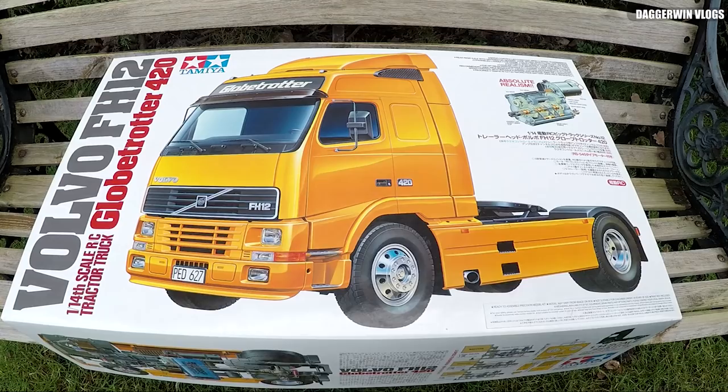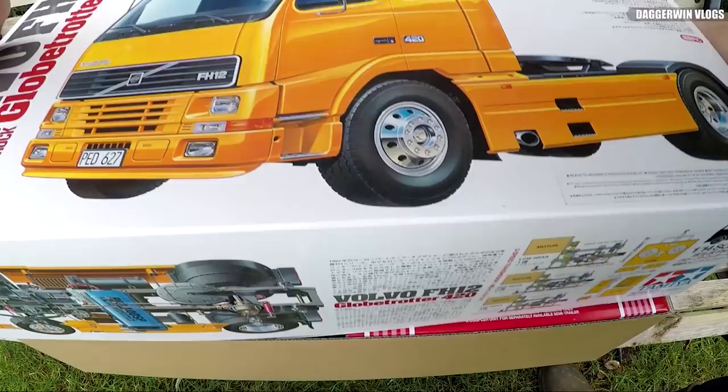Well, it's been a long time coming. In fact, I first announced this video series over two years ago. But here it is, finally — the Volvo FH12 Globetrotter Tamiya truck build.